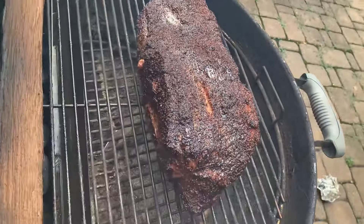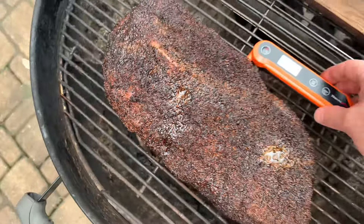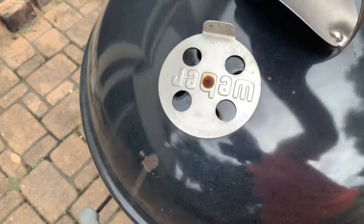Here we are after five hours. We're in between rain bands, so let's come out and take a look at this brisket. It already has a nice color, that bark is setting nicely. 177 degrees internal — a couple more hours to go.